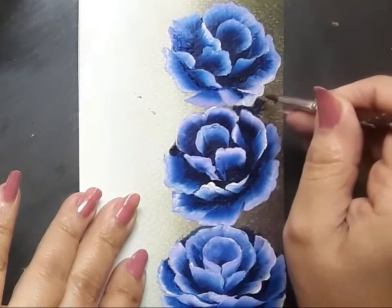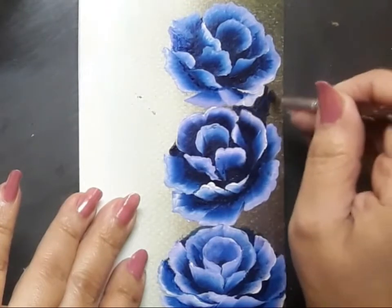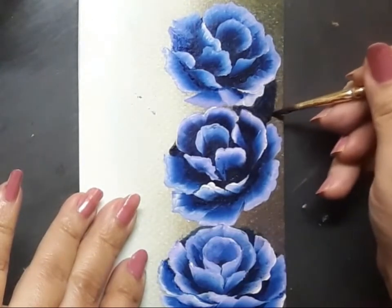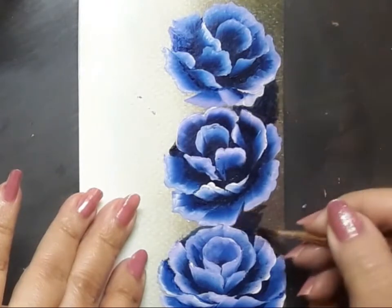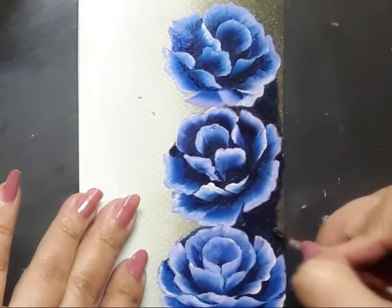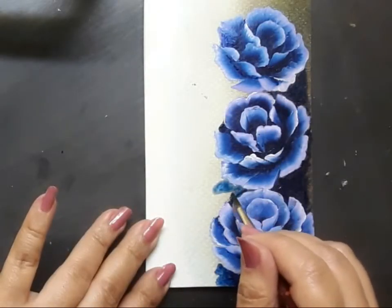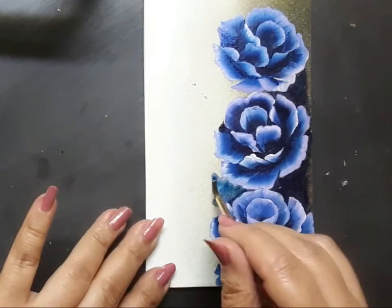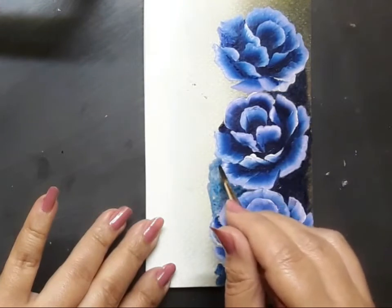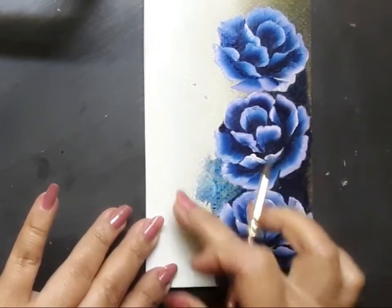I'll be using flat brush number six and a liner brush to create the foliage for the roses. Here I've picked up my liner brush with Prussian blue on it and I'm coloring around the edges of the roses to bring them to the foreground. As I move to the left of the roses, I dilute the color a bit to blend it with the white.